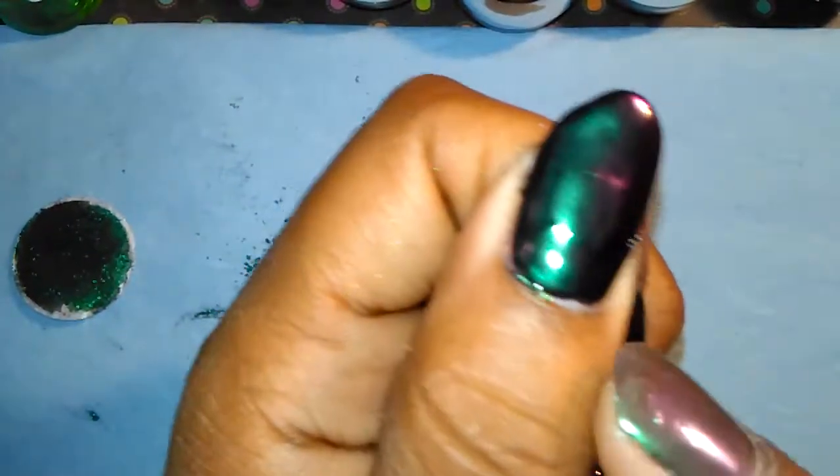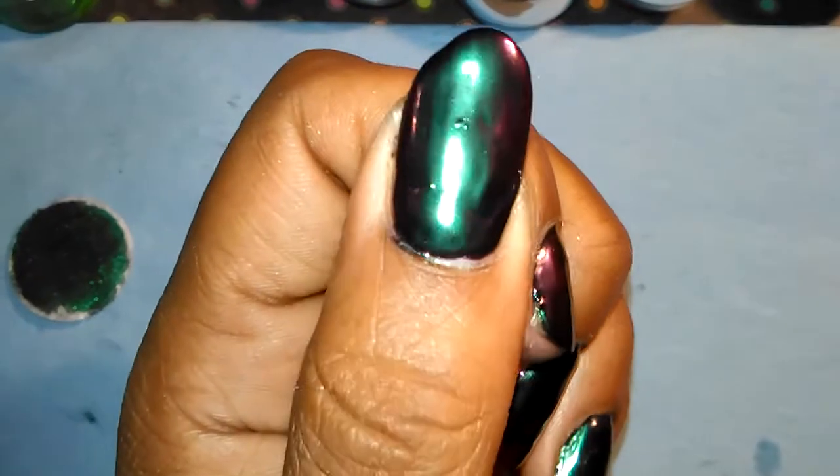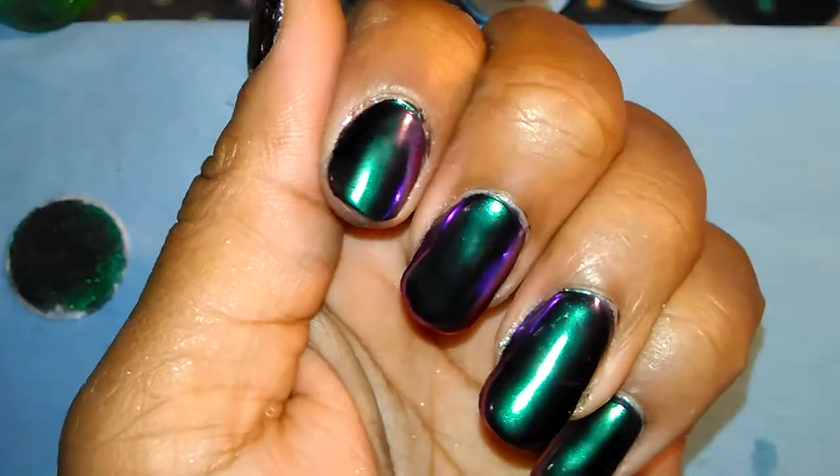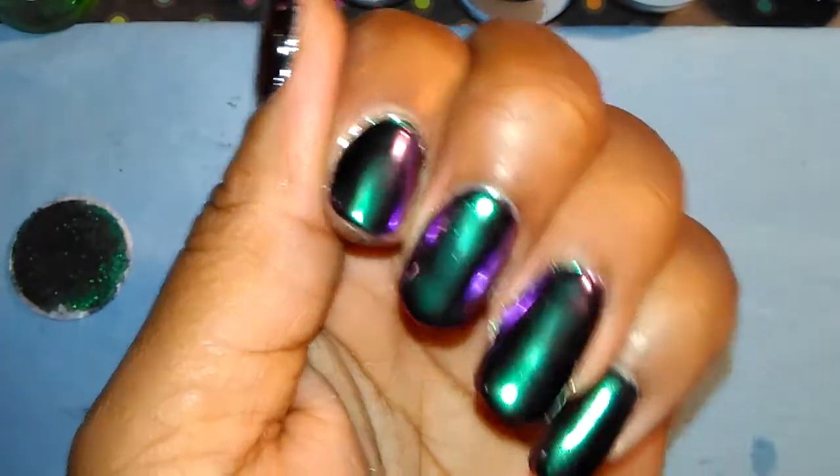This one I didn't buff before I applied the powder, which I should have. So you can see the little imperfections in it, but other than that I love how they turned out.